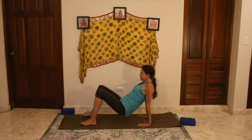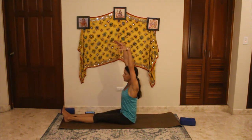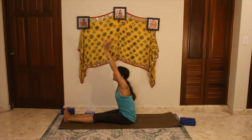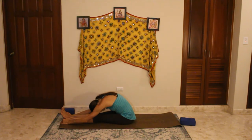Release down, extend the legs out in front of you, flexing your feet towards the ceiling. Take an inhale as you lift up, exhale release forward in your paschimottanasana, letting the head go, letting the back go. Inhaling and exhaling.